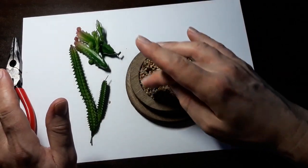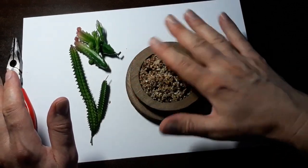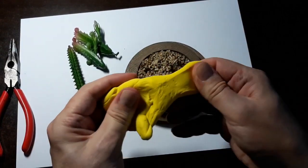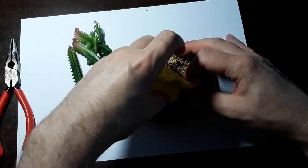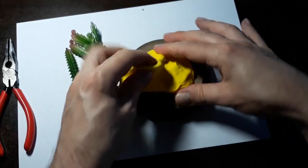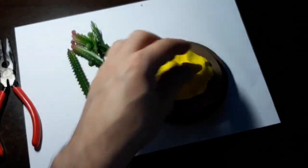I'm going to use my resin clay and pile it up on here. With this you can use any color you want. I just so happen to have this yellow here. What we're going to do is coat the whole entire area with a nice big gloppy mound of clay.